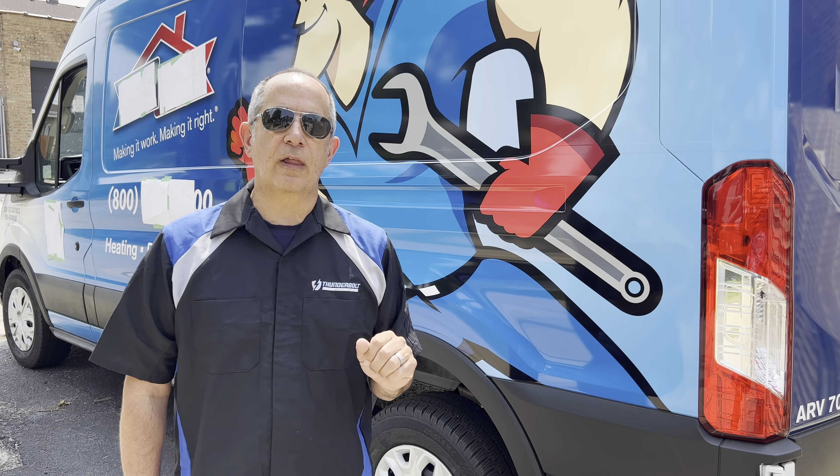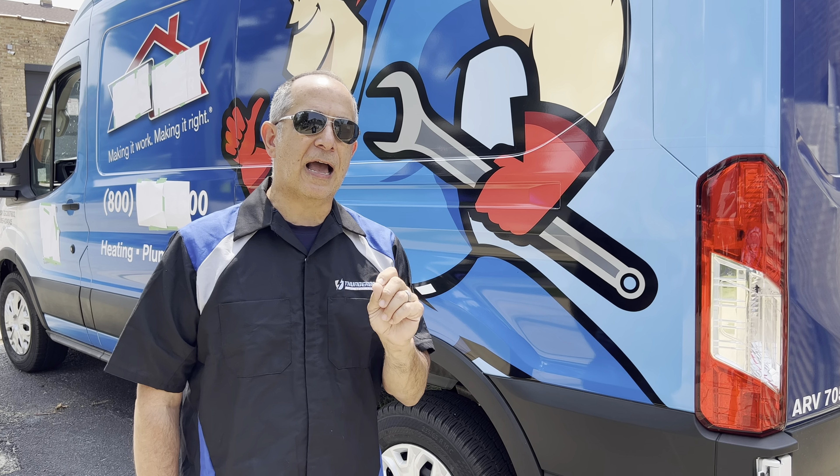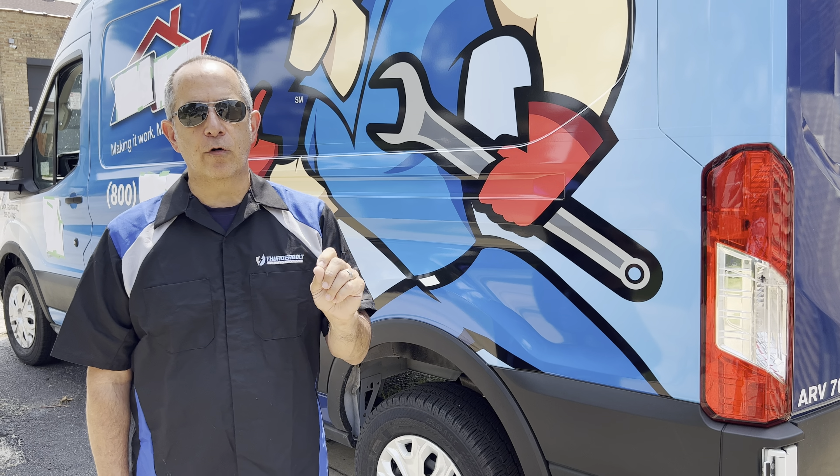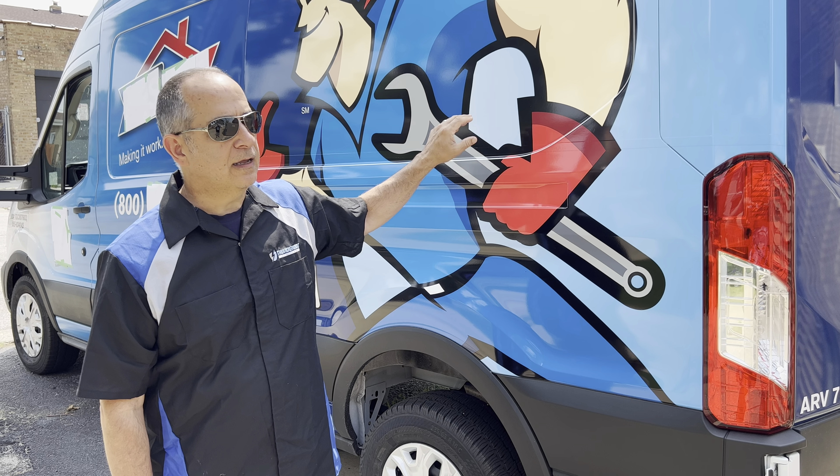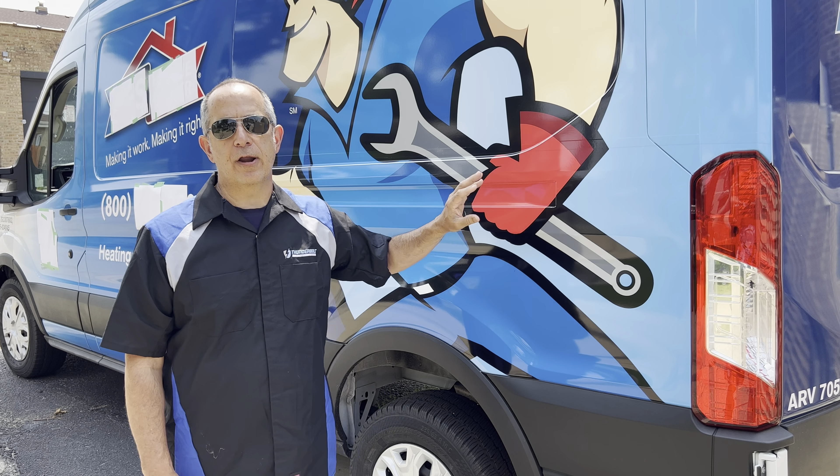Hi folks, it's John for Thunderbolt Locks, and I want to show you how to test your lock system to see if it's vulnerable to a thief breaking the front window, hitting unlock, and then getting into the cargo area.